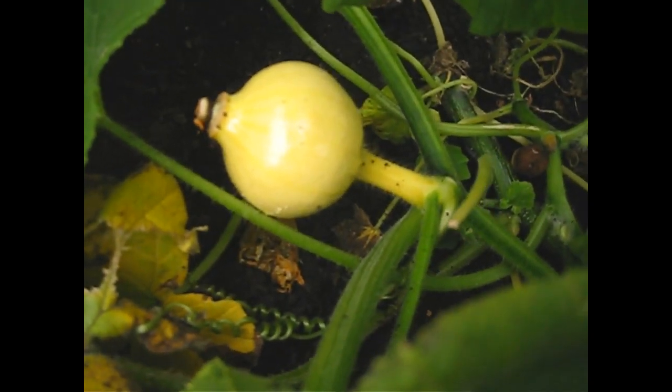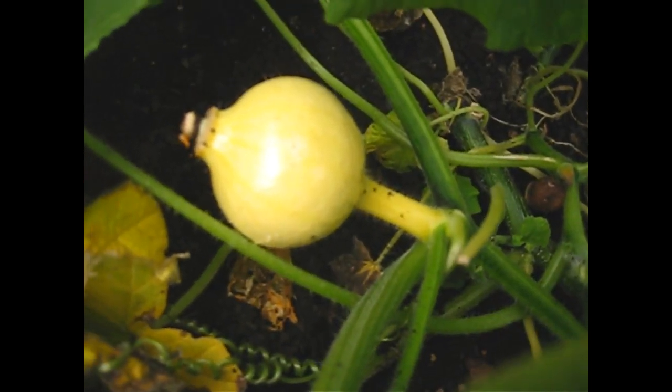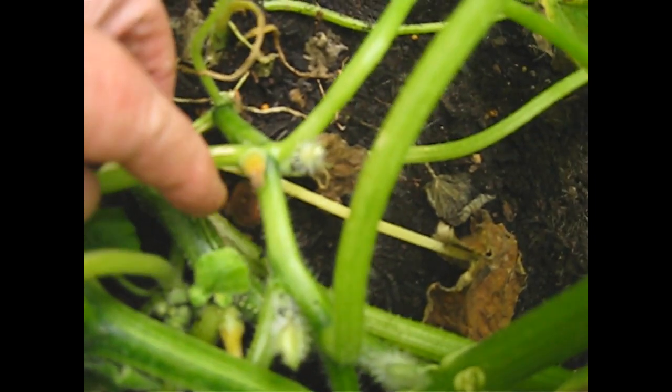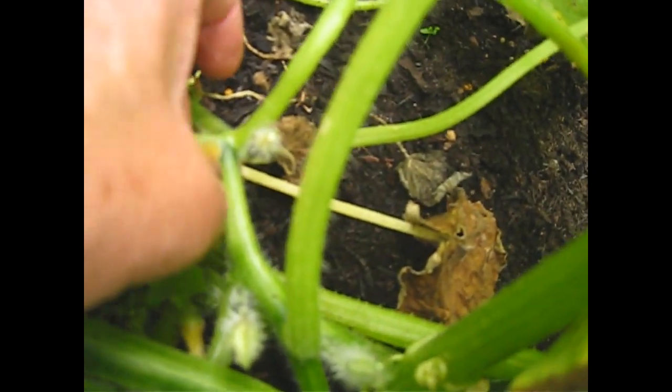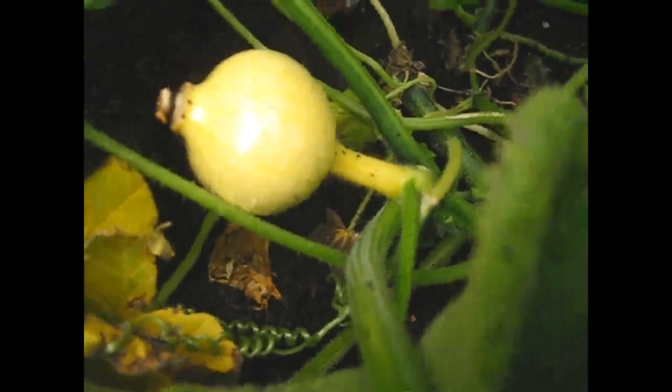This looks very promising. Just discovered this baby here which seems to have got going. You can see there's a little tiddler in there that didn't make it — he never got pollinated. That's no good, but this fella here, he's starting to go. That could be a champion pumpkin. Watch this space.